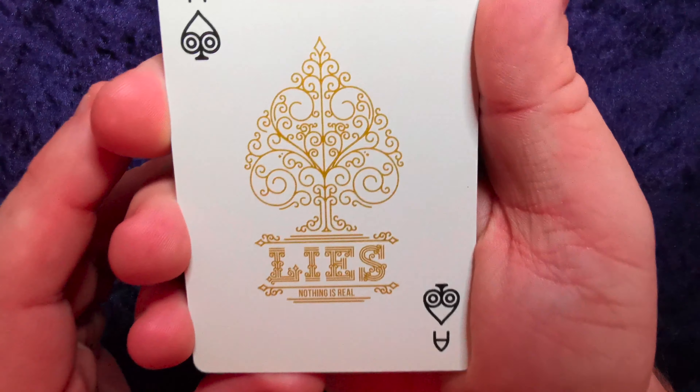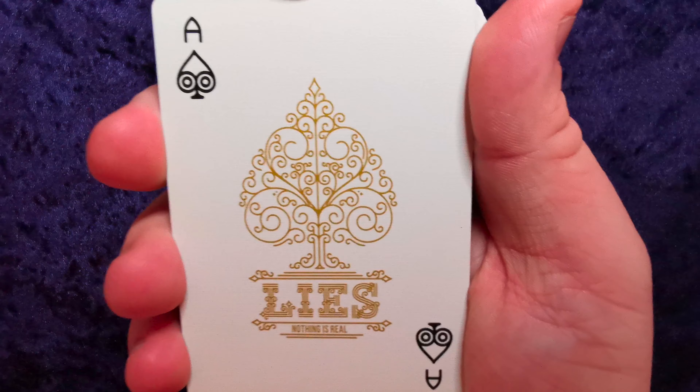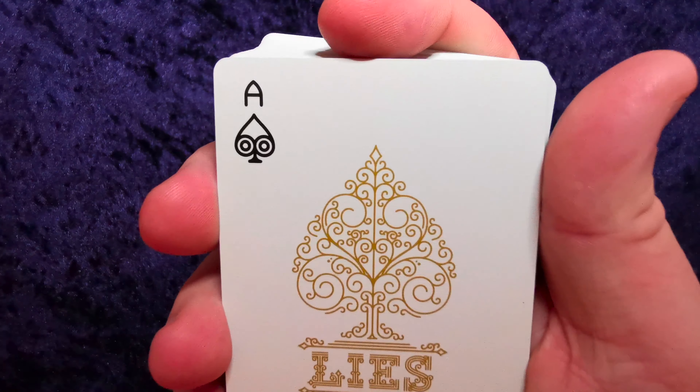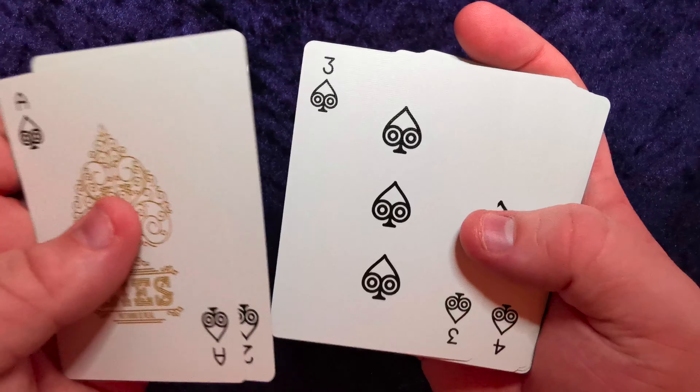Look at that — 'Nothing Is Real.' The ace indices look awesome, the font used is beautiful, and the pips are beautiful.